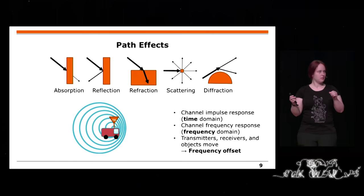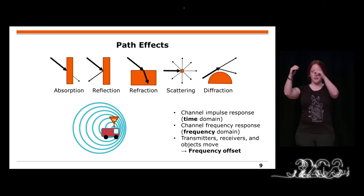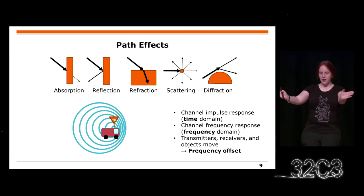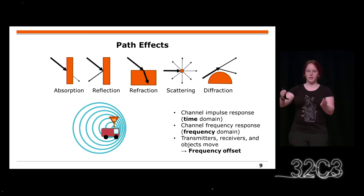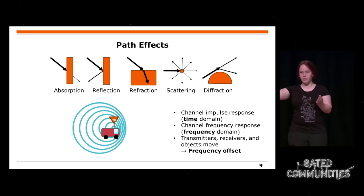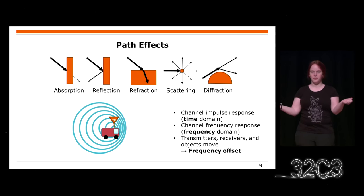There is even more than just a line-of-sight path. On walls you have absorption, but you also might get a reflection. At that point you have two paths which might hit a receiver. At the receiver this happens with a time offset — you get a very strong signal first in the time domain, and then a lower copy of the signal from the second path. So you get a channel impulse response in the time domain.